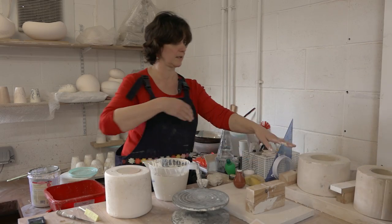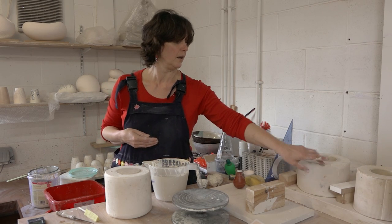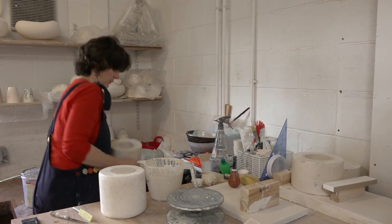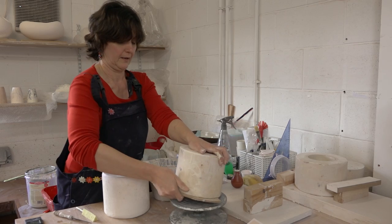That one goes to one side to dry. This is one of the bigger cups that's been in the mould for a while — feel how heavy it is. This one should also turn out fine.